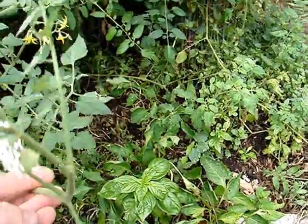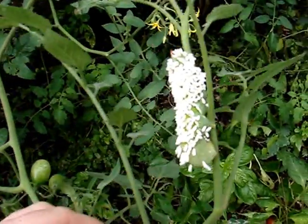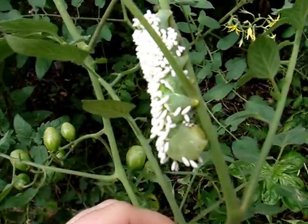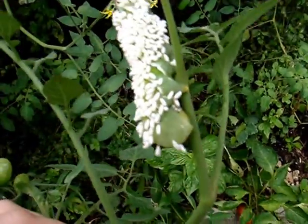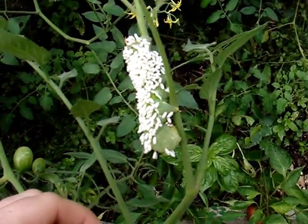But I wanted to show you this little guy right here. This is a hornworm, a tomato hornworm, but you see all the white little capsules laid all over the hornworm.